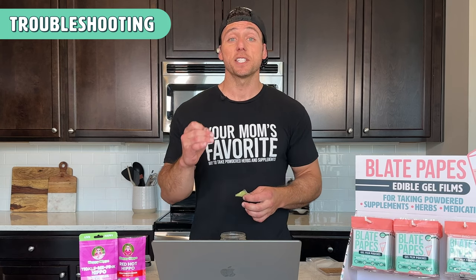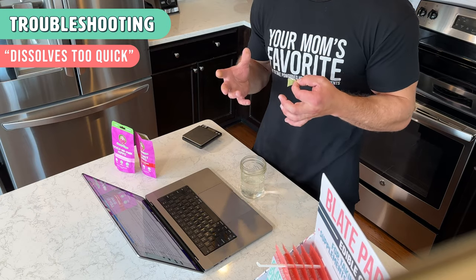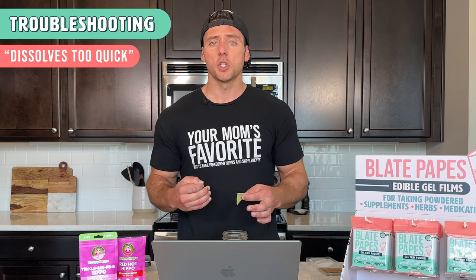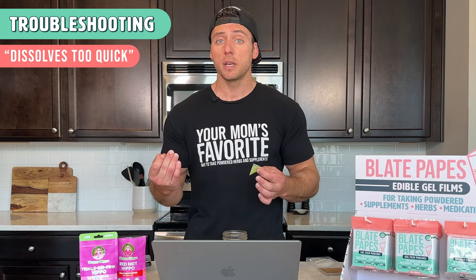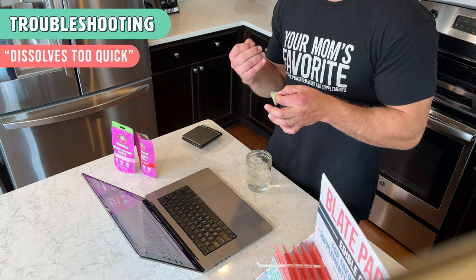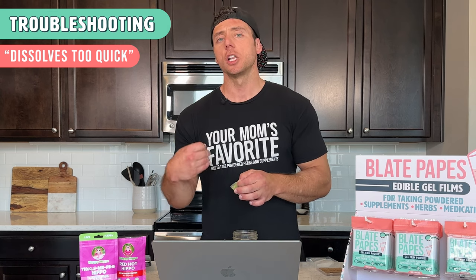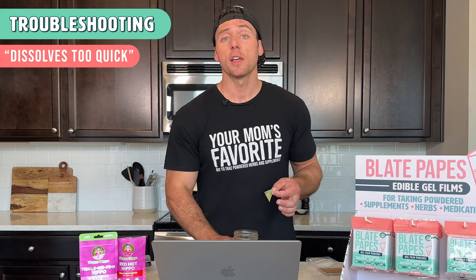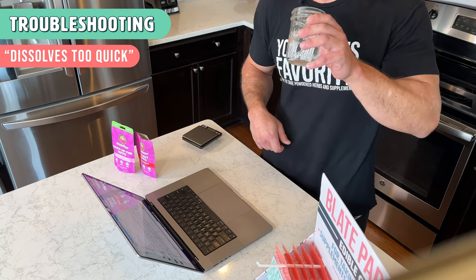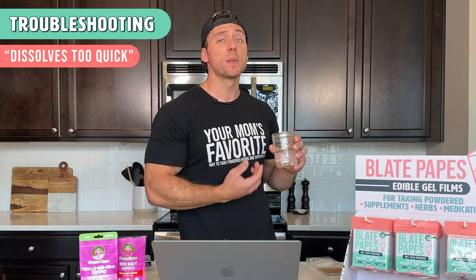So the next problem is if it dissolves too quickly. If we're talking about kratom powder, dissolving too quickly is not as common because water will take a little while to soak into the kratom, so you have a lot longer to use your pouch. If you're having a problem where it's dissolving too quickly, I personally suggest using the float method because you can actually wait up to a minute and still be fine taking it. The softer that the pouch is, the easier it will be to swallow. For kratom, you want at least three seconds, maybe a little longer, to ensure it's gelled up enough. You just soak it and once it's wet and sealed, you drop it in the water or let it float to the side.